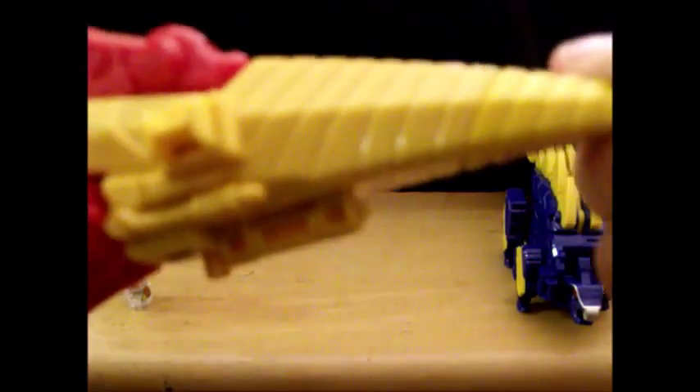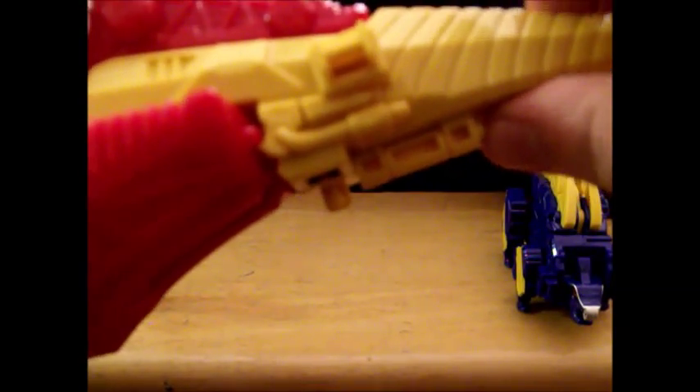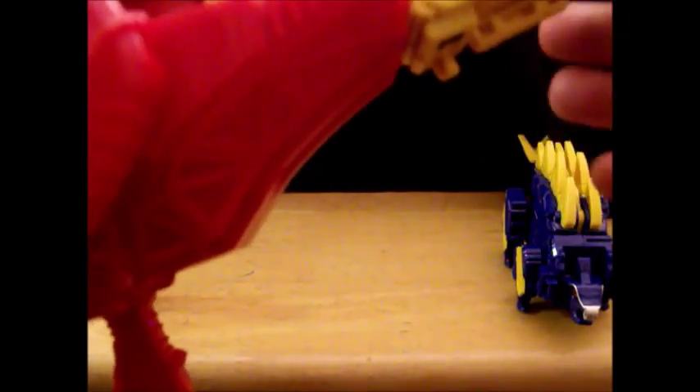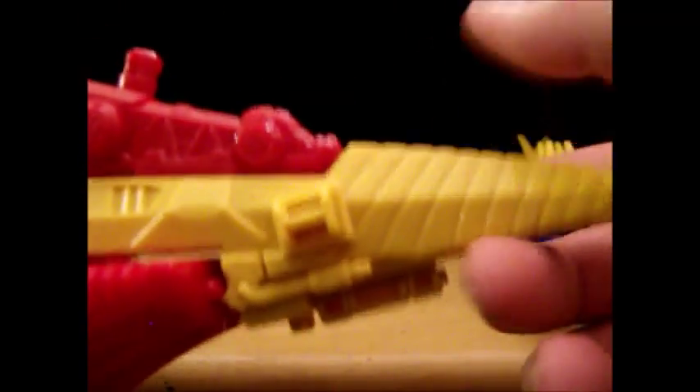One thing I'll say though is they actually handled the tail really well in the American version. The Japanese one had a giant piece that just stuck out and was very unfortunate. This one is a lot smaller, but that does mean the helmet is hidden somewhere else. In the Japanese version the helmet was hidden in the tail; in this one it's hidden in his rear end.